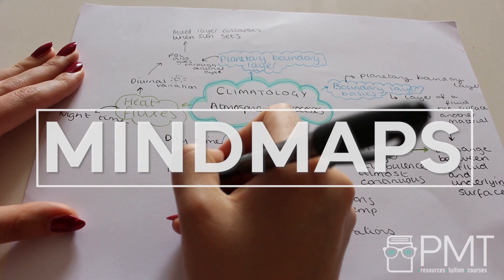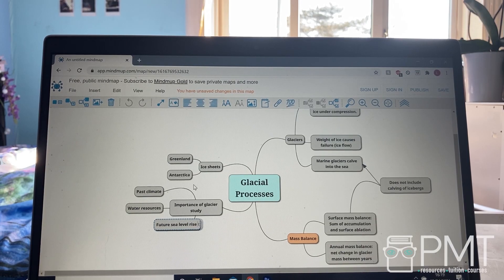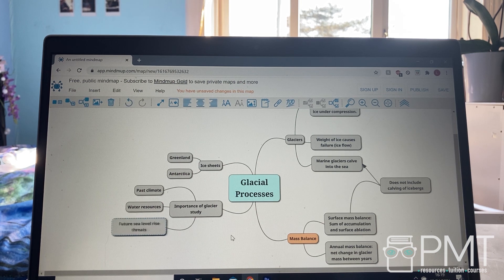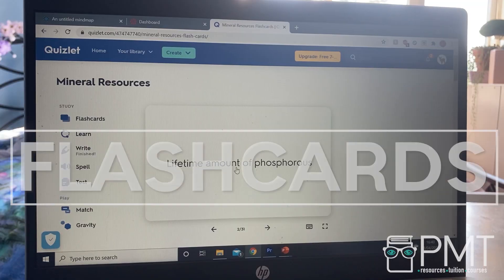So what are some examples of active learning techniques? Mind maps: making mind maps can be a great way to expand upon information and create synoptic links between topics. You can obviously draw these by hand, but there are also great websites and apps you can use — for example, here I'm using MindMob.